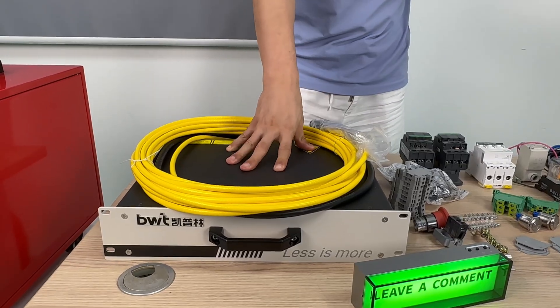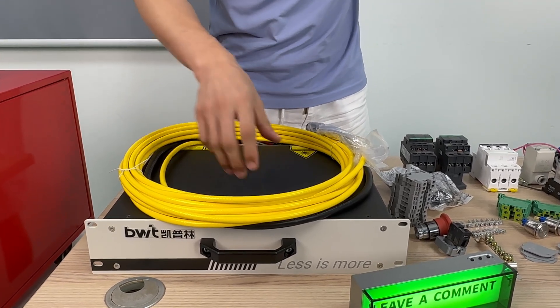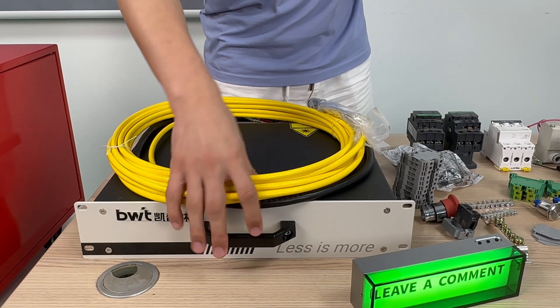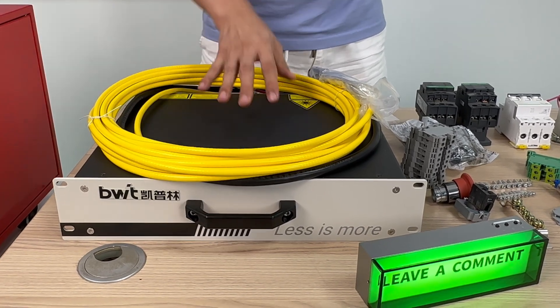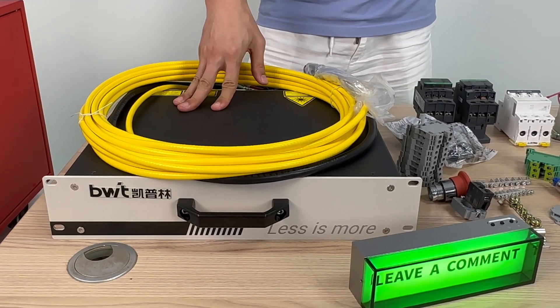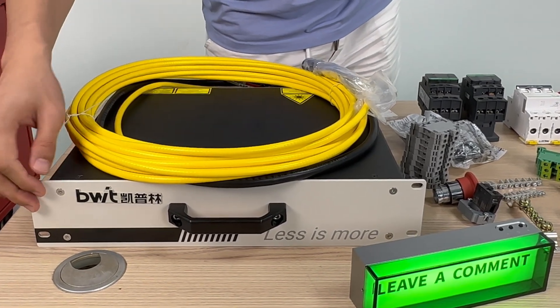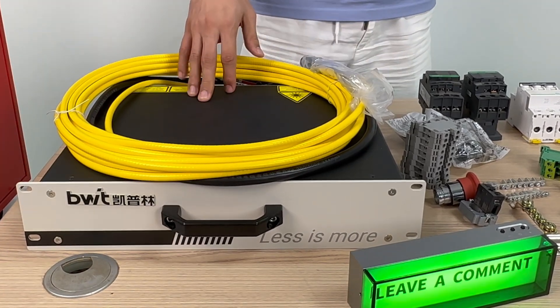And this one is the laser source. The laser source is the heart of this machine — it generates a high-energy laser beam that melts and welds material. In this project, we use BWT — the brand name is BWT — at 1,500 watts to feed into our machine.